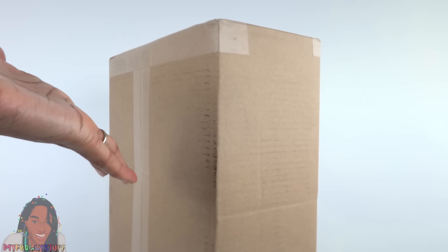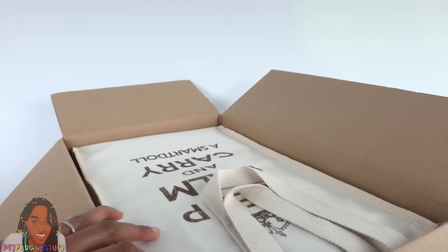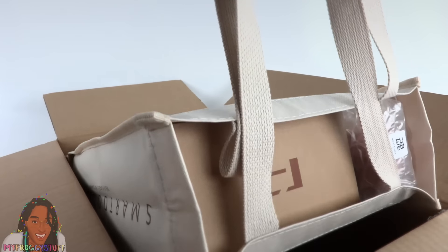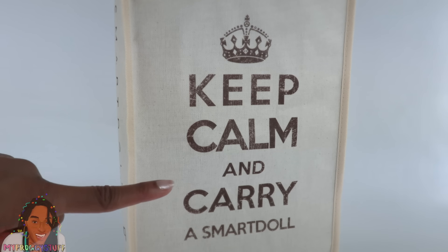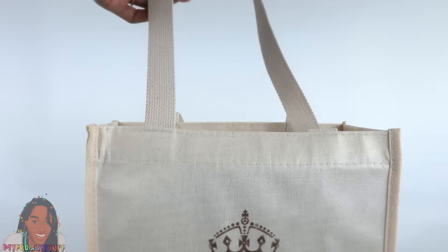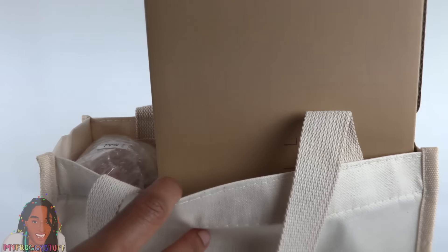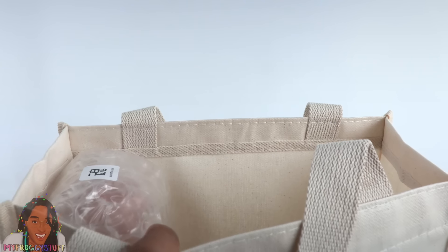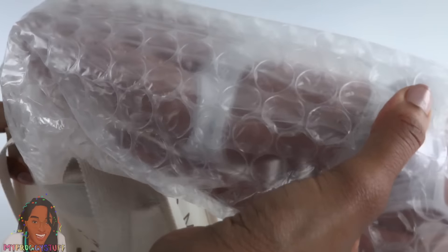Welcome to another My Froggy Stuff Buyer's Guide! I got another Smart Doll, and I totally took a break this time. I get so happy when one of these boxes show up at my house. Let's take out the tote bag that holds all the goodies — 'Keep calm and carry a Smart Doll.' Now let's see what's inside: a box of fun stuff and our new Smart Doll.